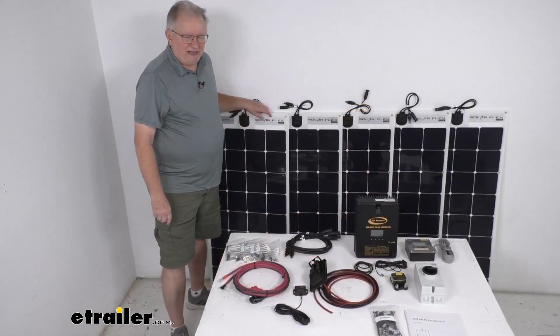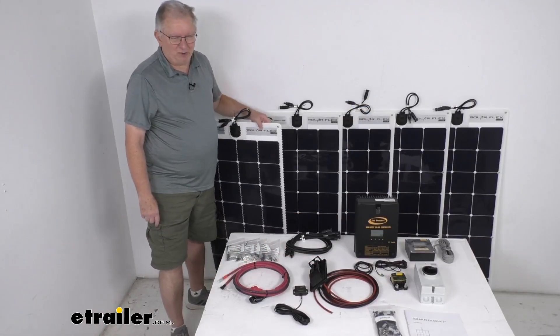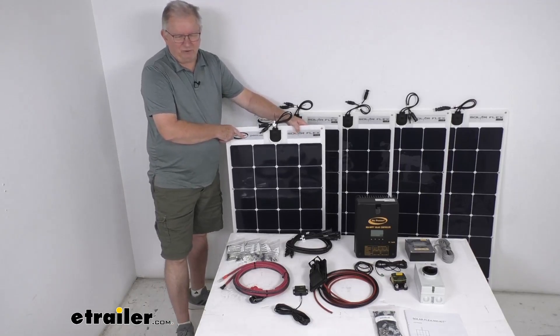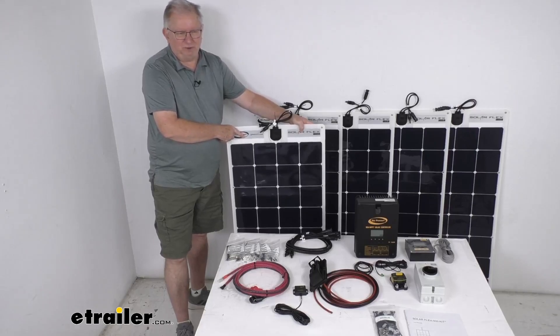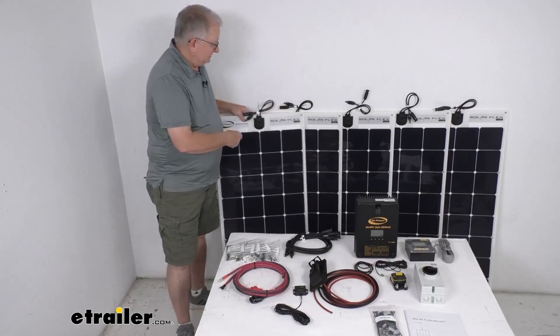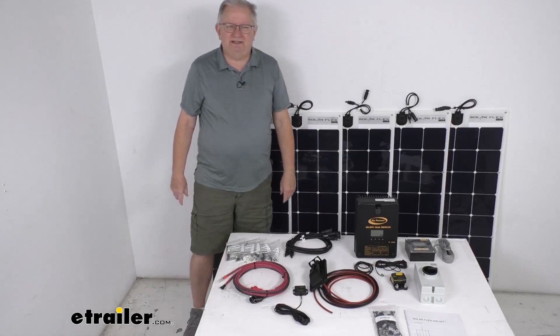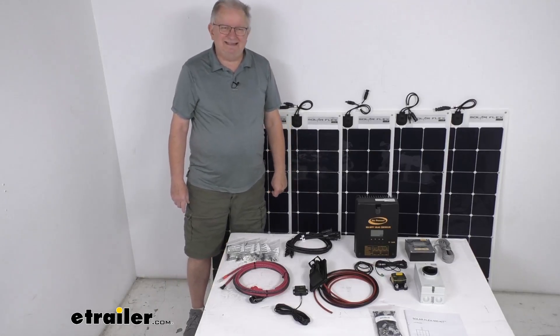The rated power is 110 watts per panel, with 5.68 amps per panel and 17.6 volts per panel. That covers the review of the GoPower SolarFlex charging system with the 60 amp MPPT solar controller.